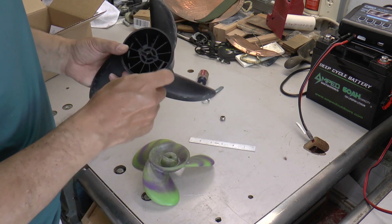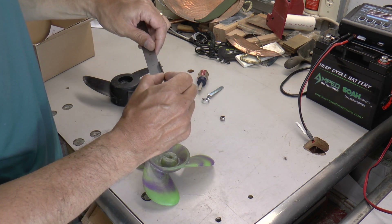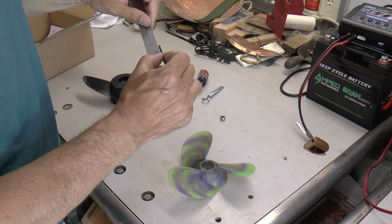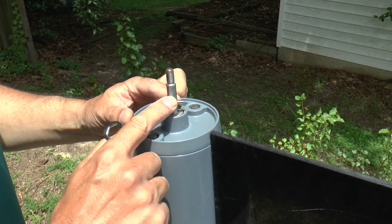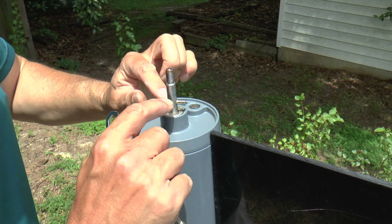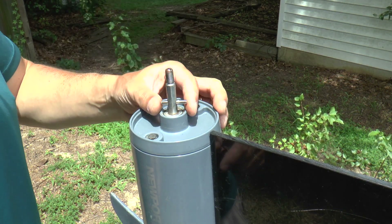I'm going to take an Allen wrench and see what that distance is. It looks like it's about an inch, and on this one it's more like 5/8 of an inch. It turns out the shaft's smooth portion is 3/8 of an inch in diameter and the threads are 5/16 diameter, so I can use two stacks of washers underneath the nut to hold everything together.